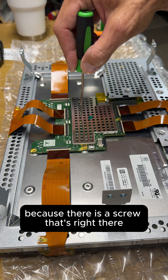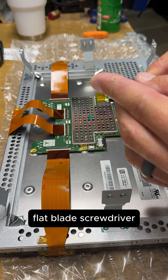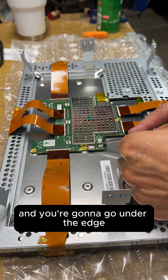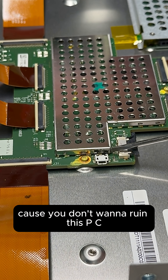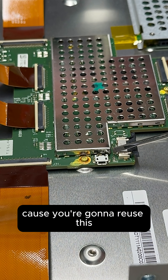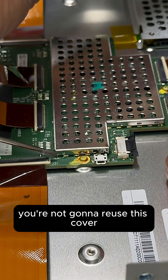What we need to do is get it off because there's a screw right there. The easiest way to do that is take a fine-tip flat blade screwdriver, go under the edge, find the seam, and peel it up. You don't want to ruin the PCBA because you're going to reuse it — but you're not going to reuse this cover.